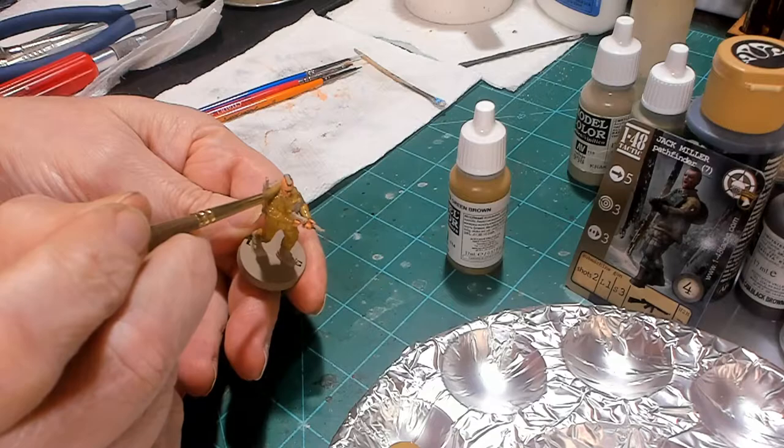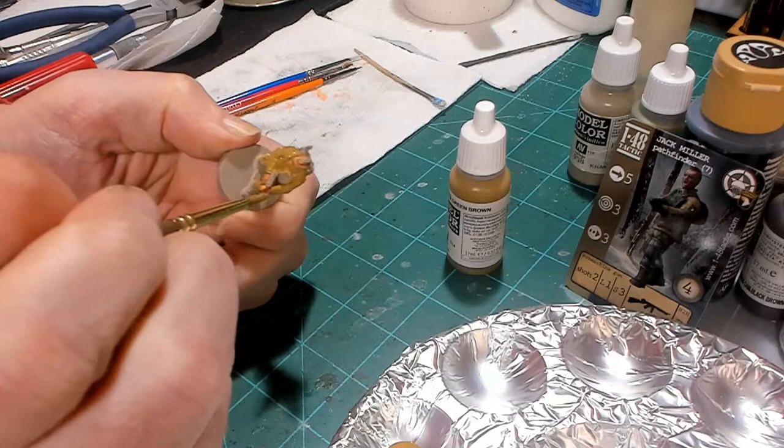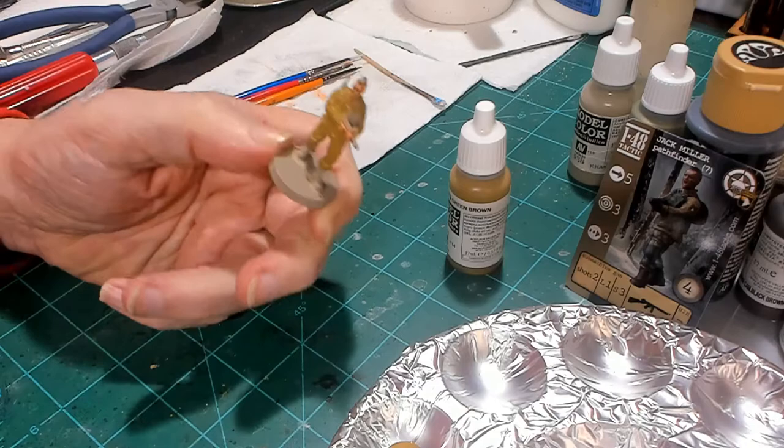I primed it with a khaki so that everything would look good. I think he is painted now. We're going to wait for the green-brown to dry and then we'll be right back.